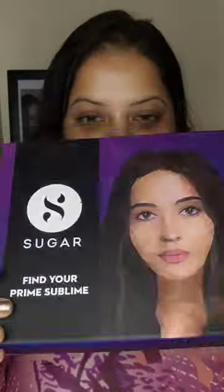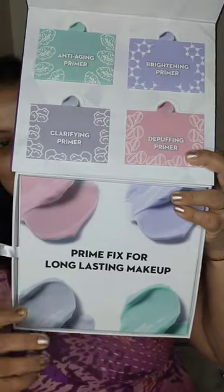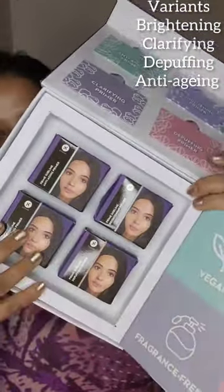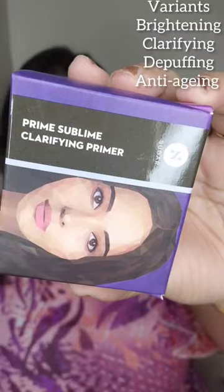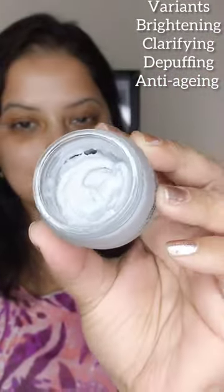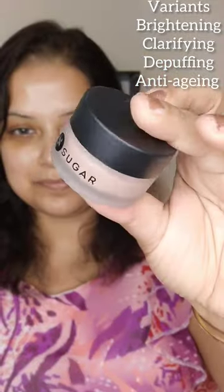Sugar has launched the Sugar Prime Sublime Primer range. This range has four different primers for brightening, clarifying, de-puffing, and anti-aging. All Sugar products are cruelty-free, paraben-free, vegan, sulfate-free, alcohol-free, and mineral oil-free. All these primers moisturize the skin, hide fine lines, and are lightweight in texture.